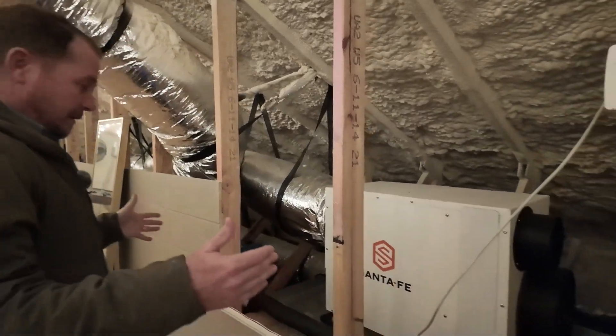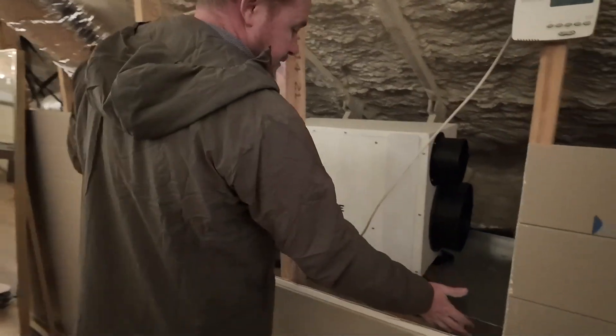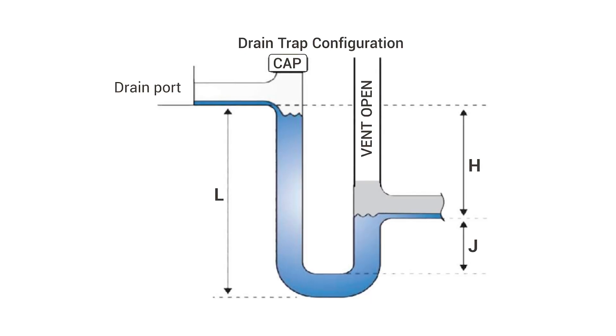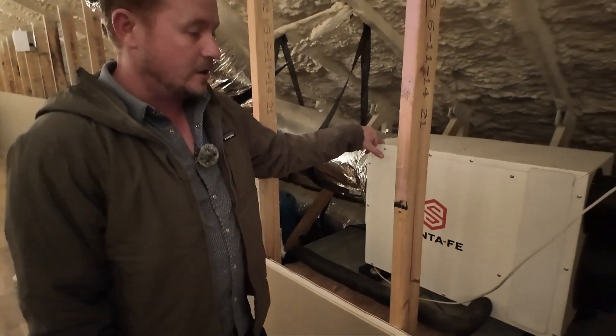So as you can see, it's a really simple setup here. We have a pan switch on the actual pan underneath the unit. We have a clean out, a trap, and then a vent going down to the drain. This is actually tying in with a heat pump water heater drain.